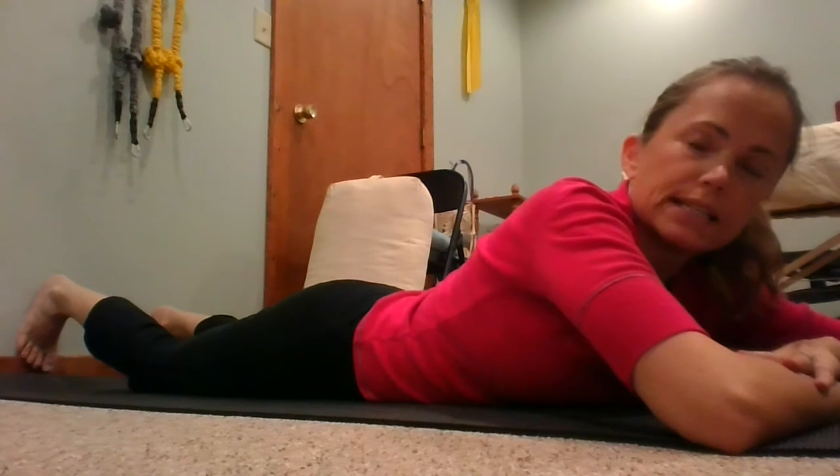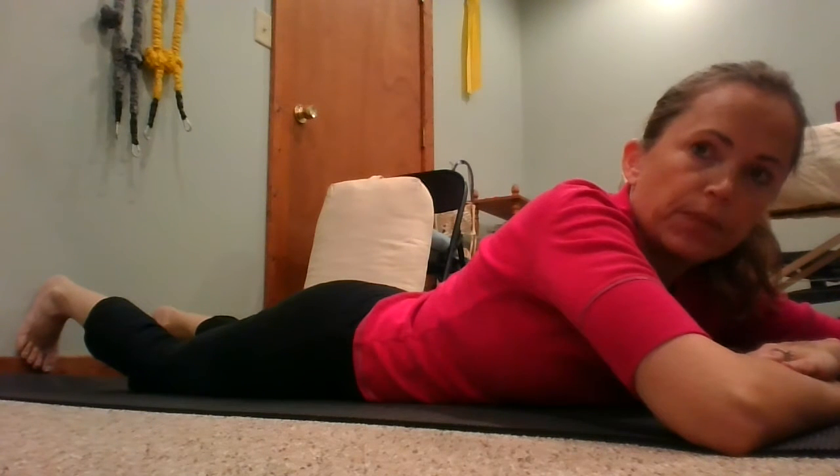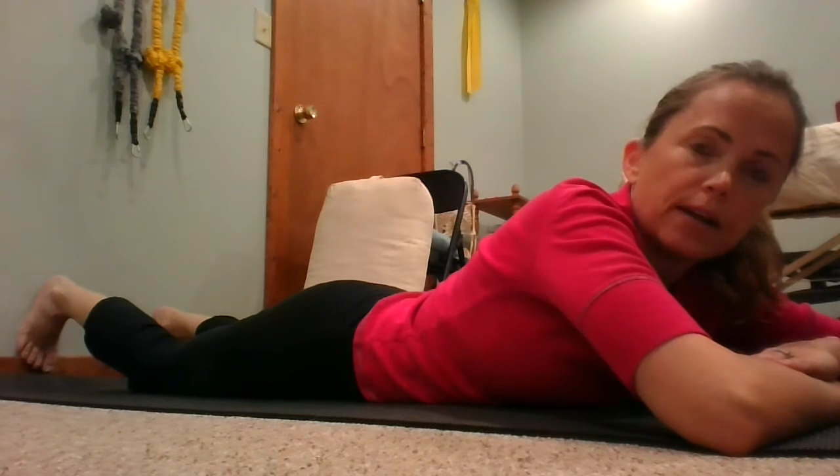The prone glute press. This is a great exercise for building awareness and learning what it feels like to really use your glutes, and then translating that from here to upright activity. So if your glutes seem to not be firing like you want them to, this is a nice place to start.